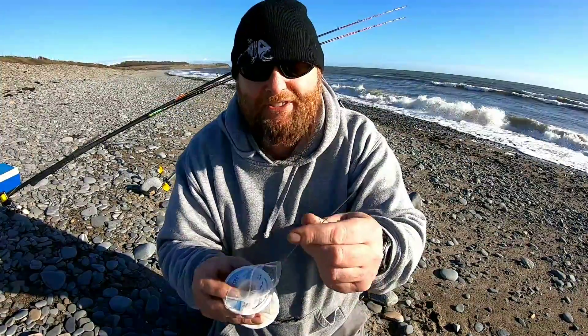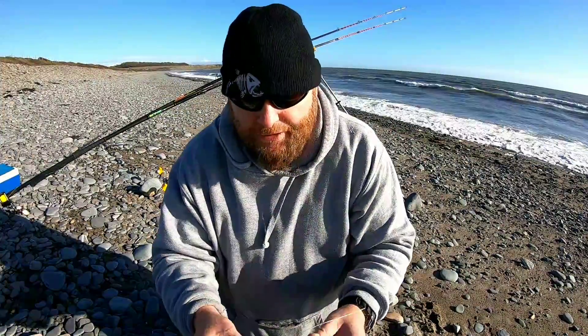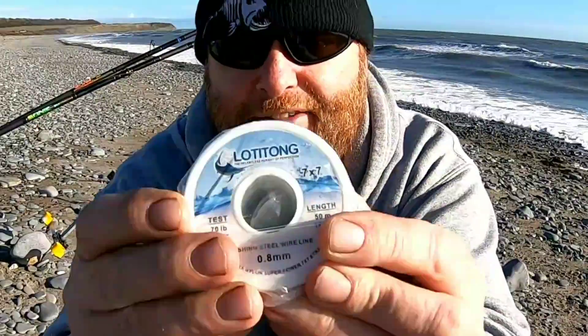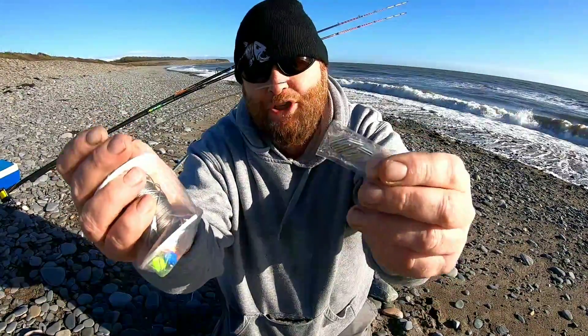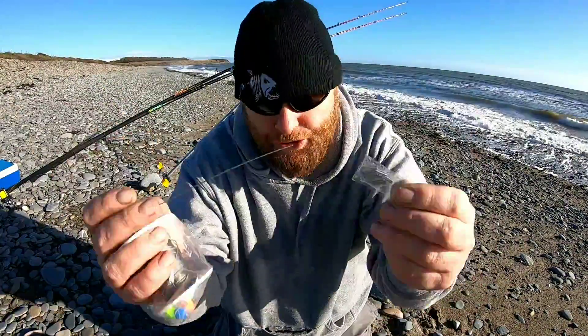That's the component we're aiming for. If you're familiar with my channel you'll know what's going on anyway. You're going to need some wire — you can get away with mono but I like wire, it doesn't stretch and it's easier to make the top. This one is 70 pound, 0.8 millimeters wide, 49 strand wire. That's the one I like to use — there's the brand, maybe you can find it, maybe you can't.